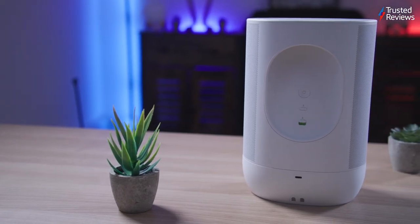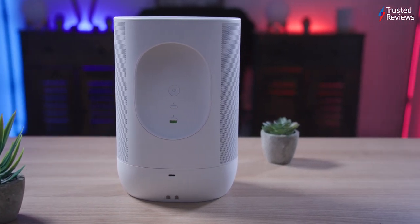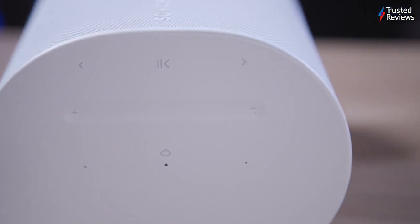It boasts an IP56 rating, offering protection against dust, water and outdoor elements, excluding submersion. Like its predecessor, you can replace the battery with a Sonos kit, and there are optional accessories available, including a carry case and a wall hook.